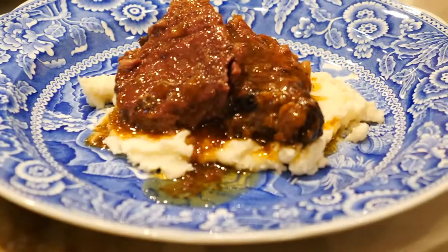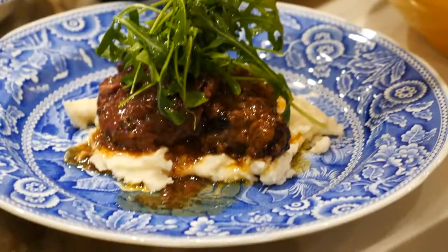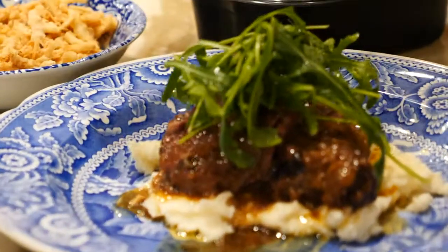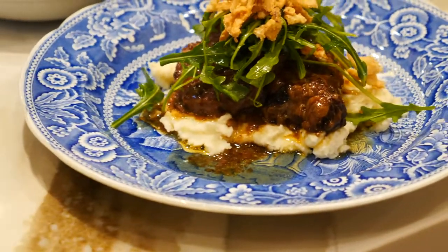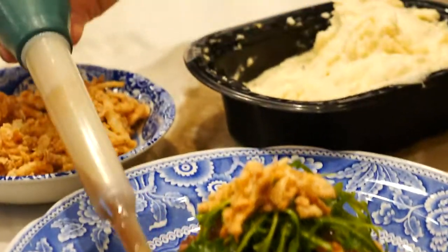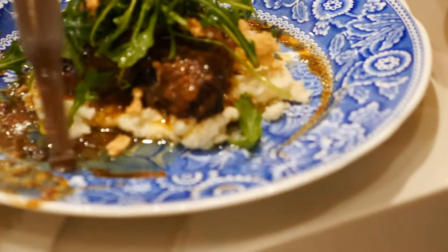Now just take your hands, take a little bit of arugula, and put it on top. Then we bought fried onions — put those on top. And then to finish it, drizzle the sauce over. If you had more time, you'd want to thicken this up a little bit first. But right on — it's gorgeous.